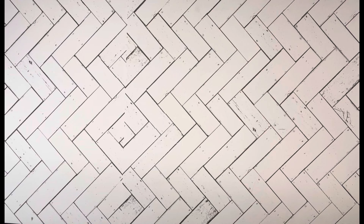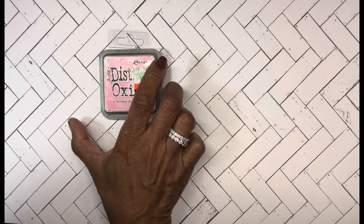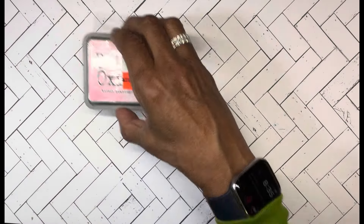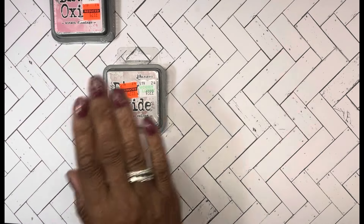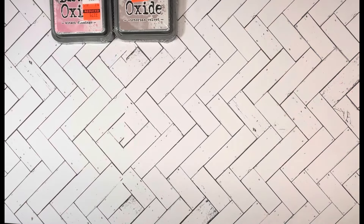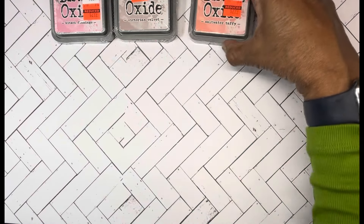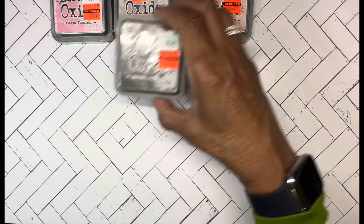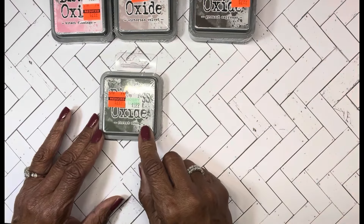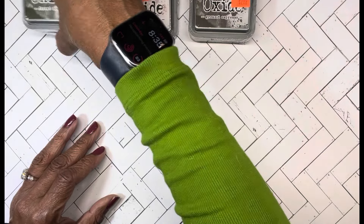They had the Distress Oxides on sale and there were a few that I didn't have. Kitsch Flamingo was on my list — I never did get it, and at $2.99 I got that one. I never had Victorian Velvet either, and I'm thinking the Kitsch and the Velvet together in a little background is going to be nice. There's also Saltwater Taffy, which is kind of an orange — I don't have that in my stash. I also got Ground Espresso and I think I have Forest Moss but picked it up again because I didn't remember the name.